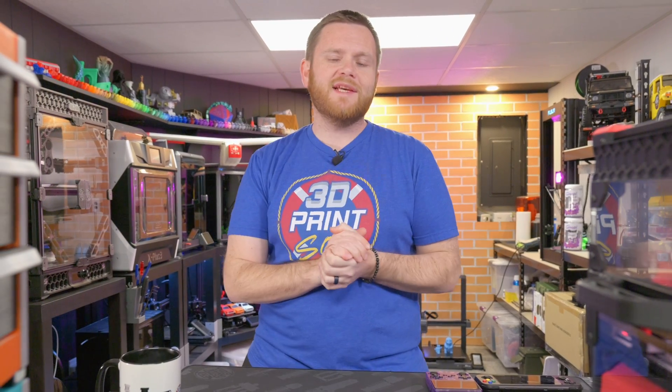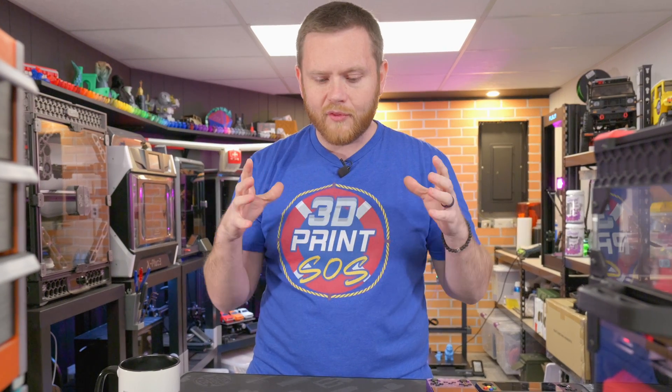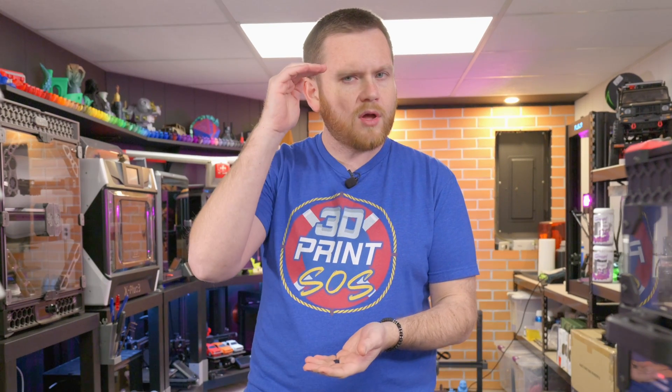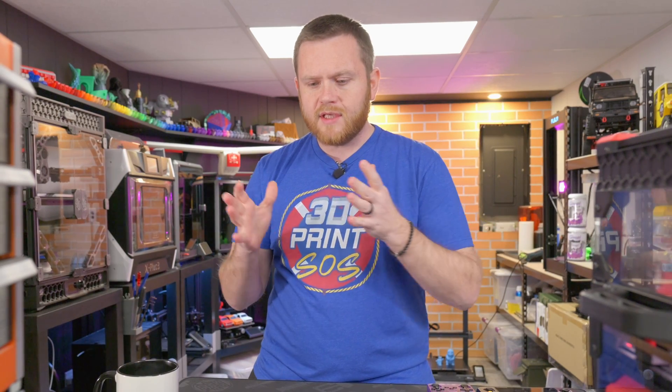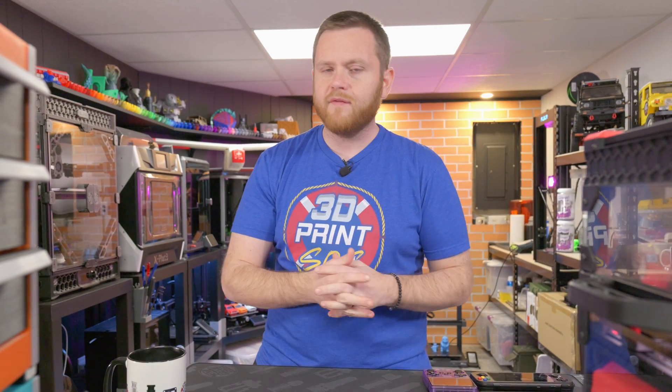What's going on everybody? Federer here from 3D Print SOS. Welcome back to the channel. In today's video we are going to be taking a look at three very different types of 3D printers. All three companies have taken a completely different way to make 3D printing happen, with the one caveat that all three can print in about a 300x300x300 print area — some a little taller, some a little shorter.